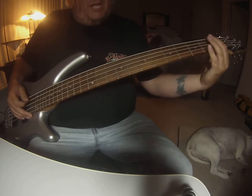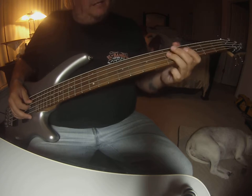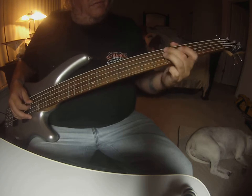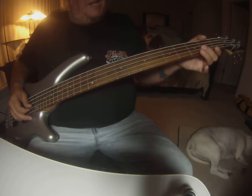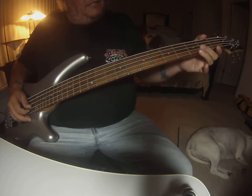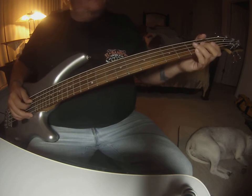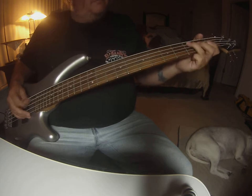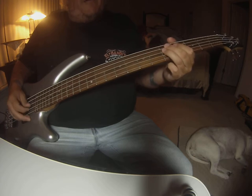That little key change on the first riff — back to this, to the fifth fret. Now back to the A key change, but open A and then the second fret D string. Then back to the same old pattern. Build it. Back to the A.